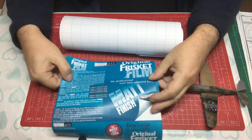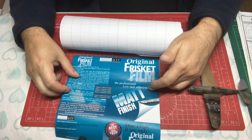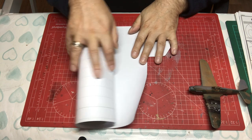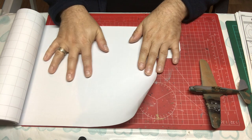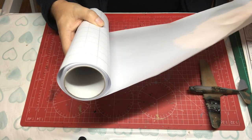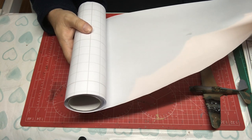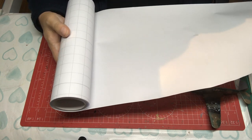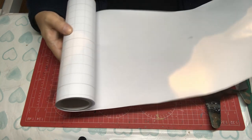The film itself is actually clear and in this case matte, although you can get a gloss finish. I prefer the matte and I'll show you why in a moment. It comes on a large roll in different sizes — this is a 10 foot roll but you can get all the way up to 25 foot, and it comes in slightly different widths as well.